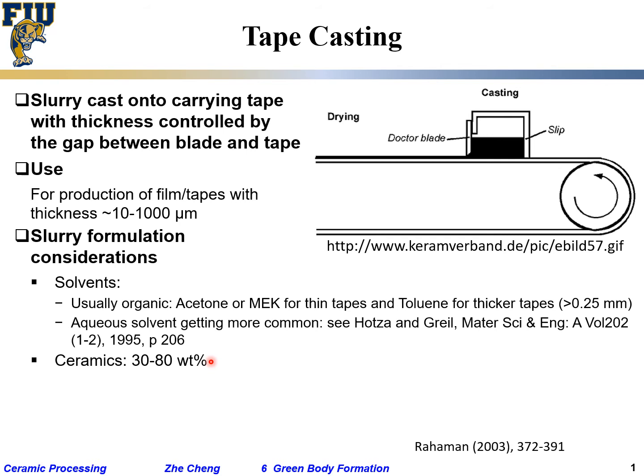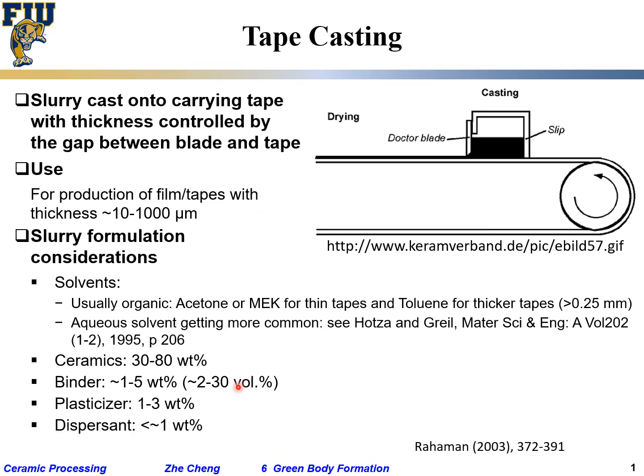That wide range means the exact formulation depends on your history, tradition, and quality requirements — you make minor adjustments. The polymer binder gives the tape its plastic, flexible property; without binder, the ceramic green body won't bend. The plasticizer is a small molecule added to the polymer binder to reduce the glass transition temperature, making the polymer more flexible — for example, water or isopropylene glycol. The dispersant helps the powder disperse well.